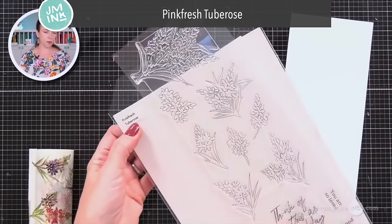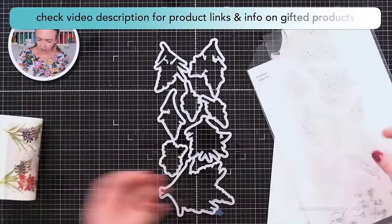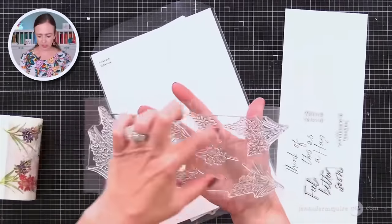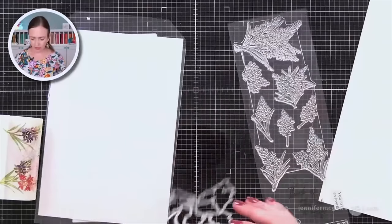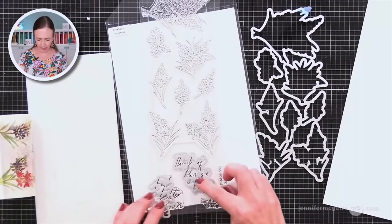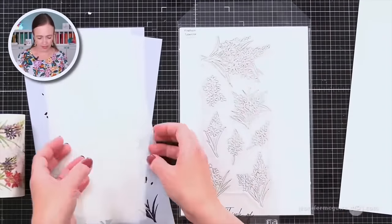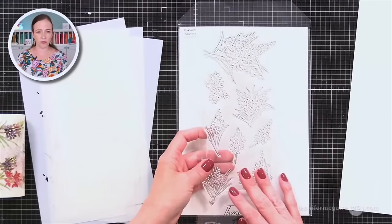This is a Pinkfresh stamp set — it's almost 12 by 4 inches and you see all the images connected on it. That way you stamp them all at once and then you can die cut them all at once. There's also a die for the two sentiments, and down here are the layering stencils that color in this image. You can stamp with this and then line up each of the stencils and color them, so it allows you to color all those very quickly.